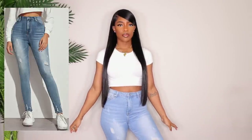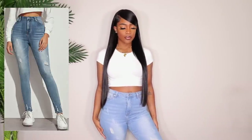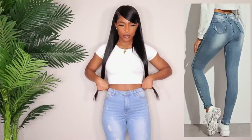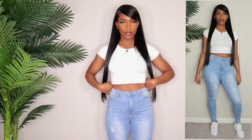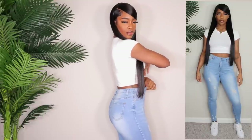Alright, so we're going to jump right into it. The very first pair of jeans are these skinny jeans. They are stretchy. I got these in a size small — I wanted to see if they had a decent amount of stretch. My regular size is a medium and I got a small. As you can see, they fit really really well actually.